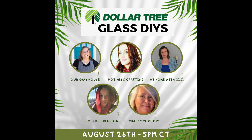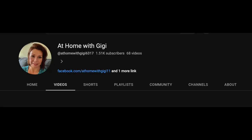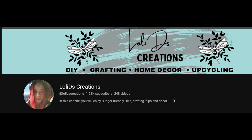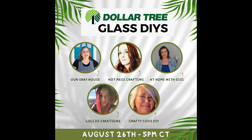This video is part of a collaboration that I'm hosting with some sweet friends I've met in the DIY YouTube world. I've got the channels Hot Mess Crafting, At Home With Gigi, LolliD's Creations, and Crafty Cove DIY all linked below. I can't wait to see what they've created — I've also linked a playlist, so be sure and check it out.